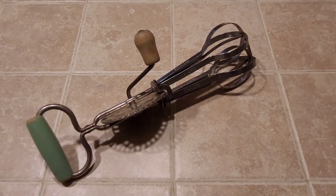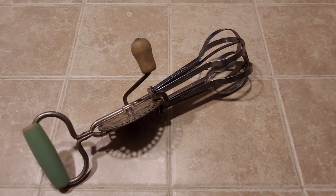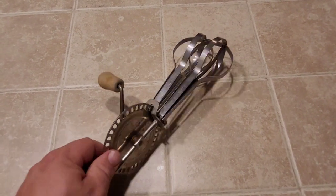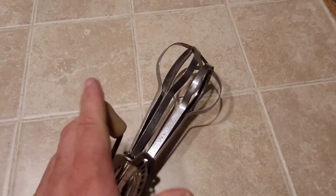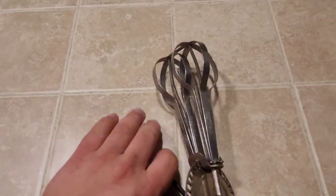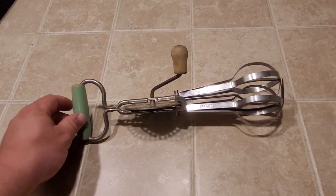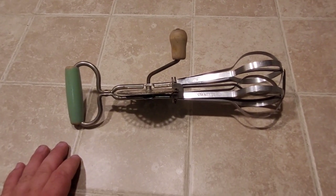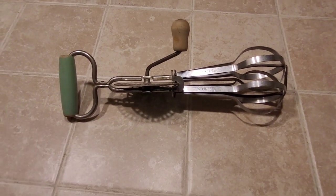So what are you guys gonna do when the power goes out and you don't have your little ninja blender or your mixer to make your mashed potatoes? This right here — it's hand powered. Trying to do this one-handed is never great, but it works. There's a reason there's two handles. It's not as convenient as the newer stuff, but life without electricity isn't the most convenient.